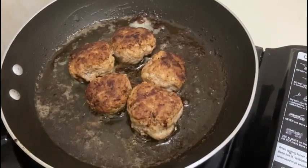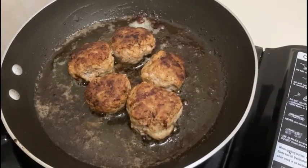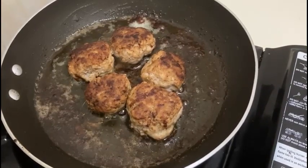Slice the washed potatoes into fries. Clean the spinach and cook them for 5 minutes in butter, add salt, pepper, and nutmeg.